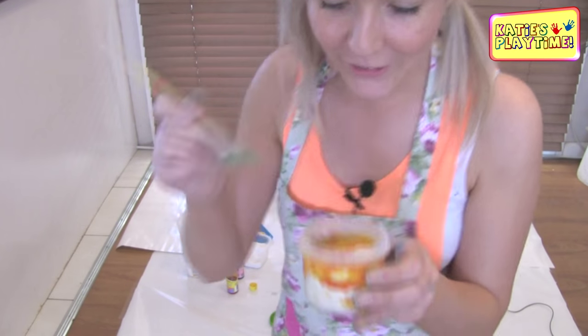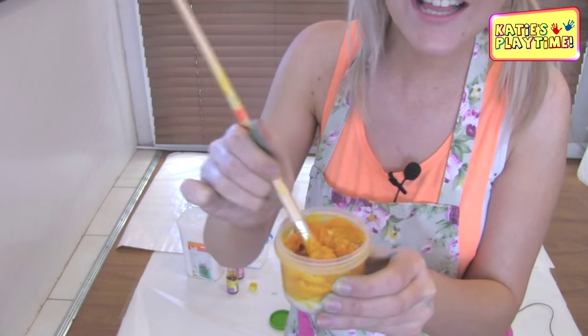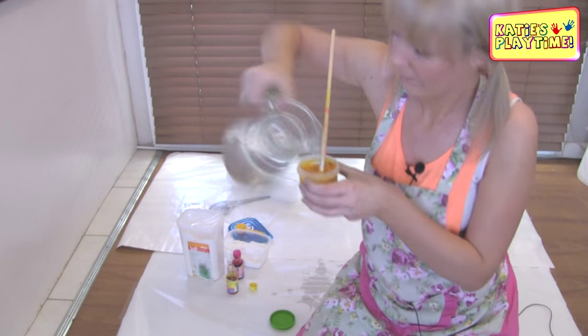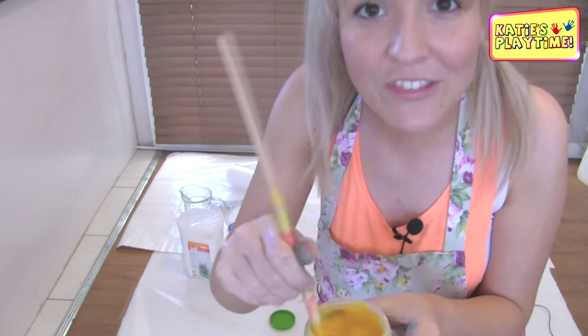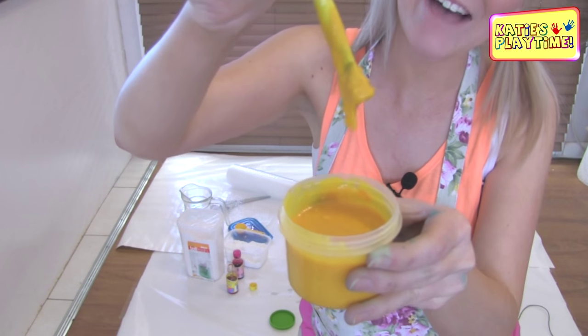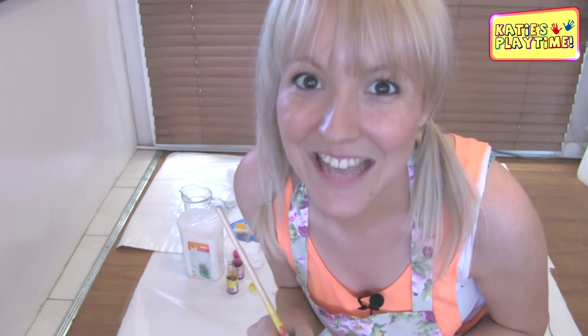Now using my other paint brush, I'm going to mix my yellow. And yep, mine's gone gluggy again, so I better add some more water. Make sure you mix all the way down to the bottom, just to make sure that everything's mixed into your paint. And yes, we have it — our yellow homemade paint. So let's get painting!